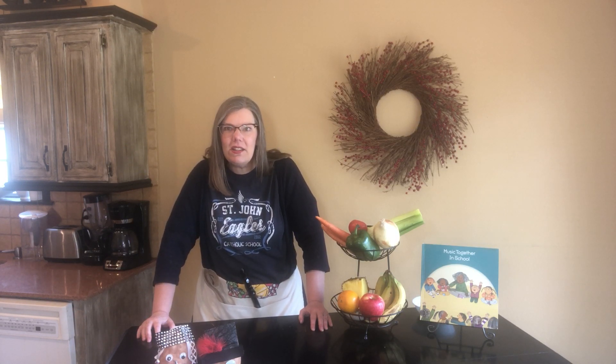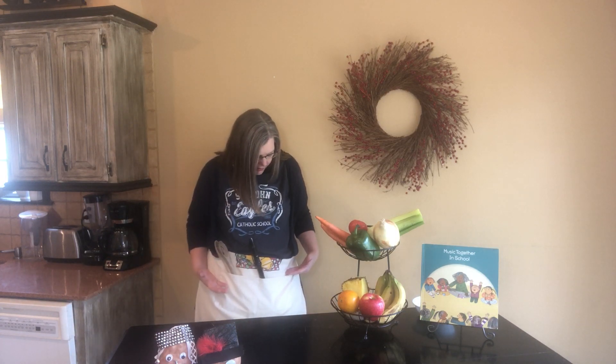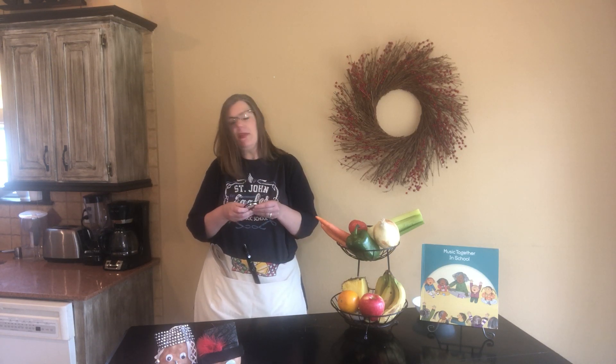Well hello everybody! I have missed making music together with you so very much that I had an idea — why not make some music together from my kitchen? So for the next few weeks that's exactly what we'll do. In my apron here I have some musical instruments that will help me with this.